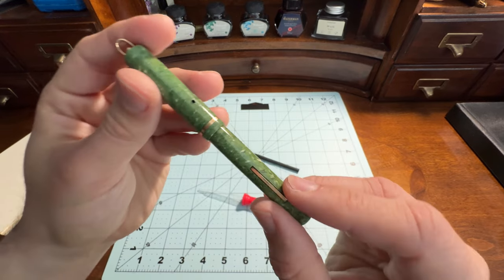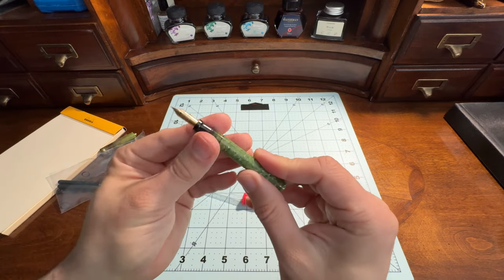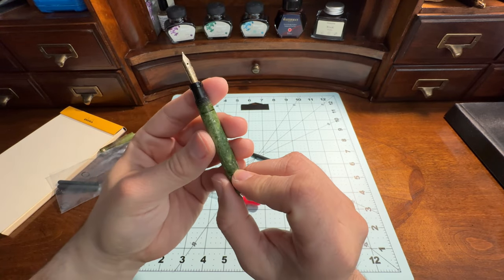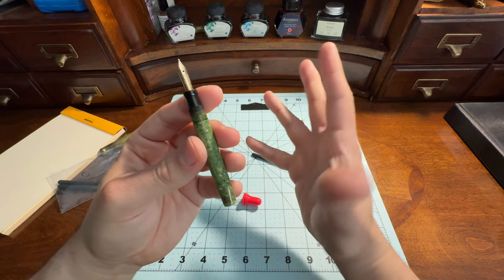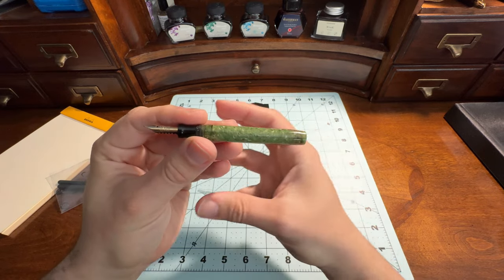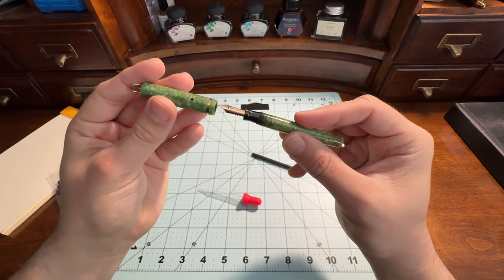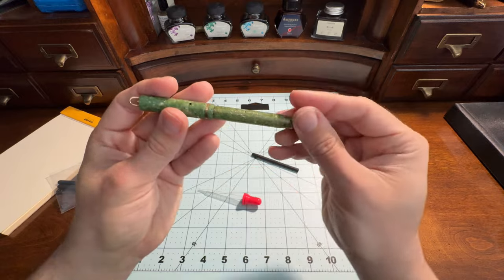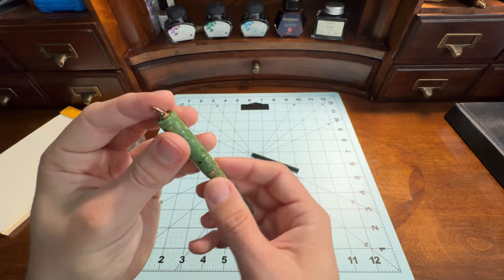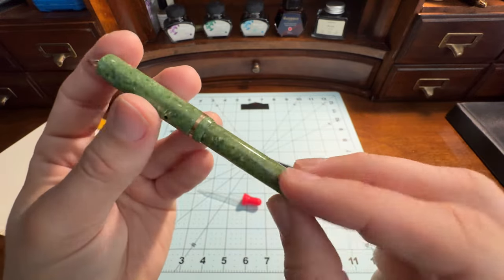So I had to take it apart and do a little restoration job on it. I particularly like Schaefer's design overall for their pens. I feel like there's a good balance with the shape of their caps. Sometimes pen caps don't work well in proportion — they're either too big or too bulbous — but I feel like they get the proportions just right with these pens.